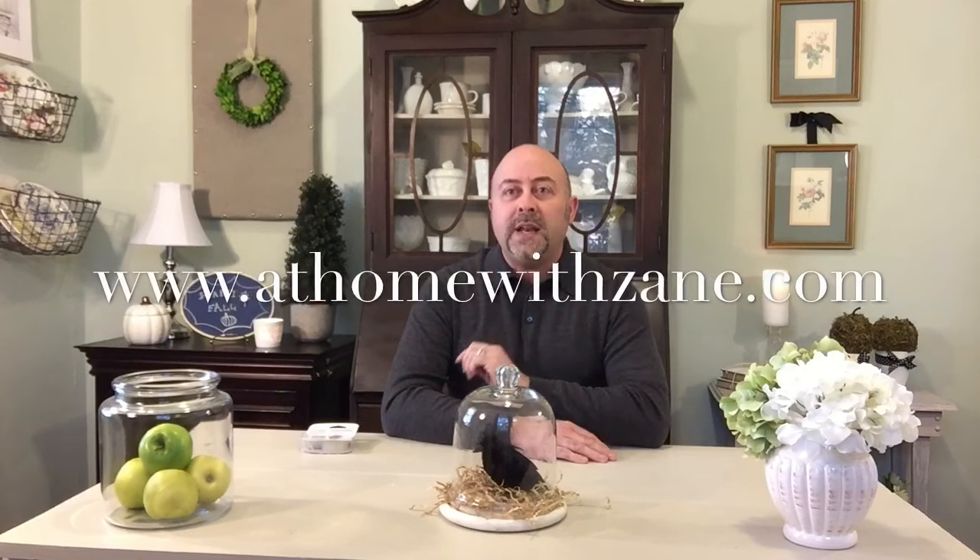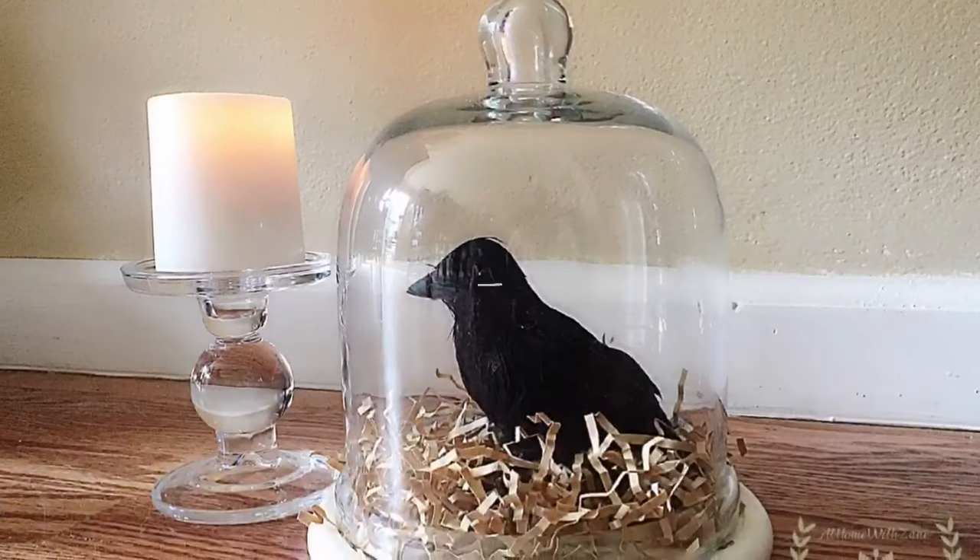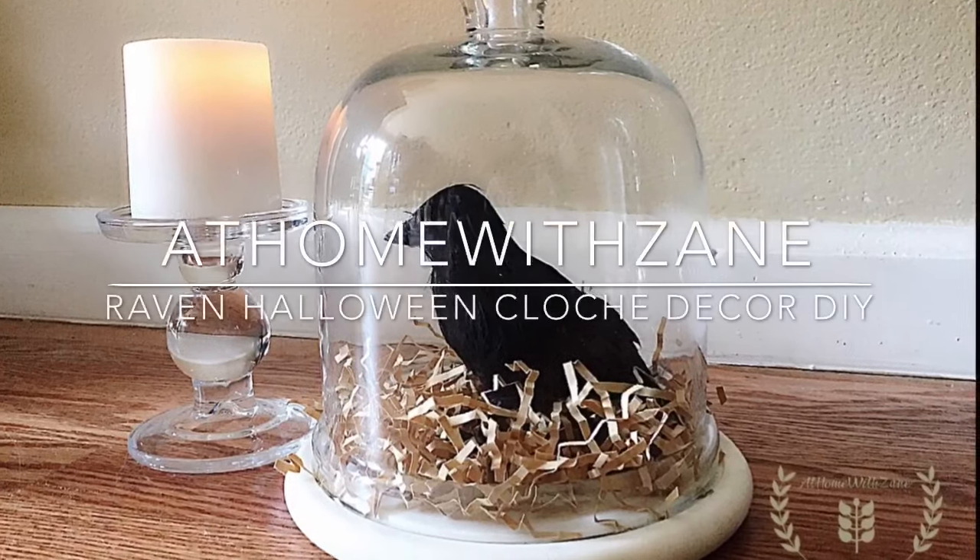Easy, simple, inexpensive DIY. I hope you've enjoyed this video. Please subscribe to my YouTube channel, leave your comments below, and visit my website at athomewithzane.com. We'll look for you next time, and remember — it's your home, create a space you'll truly love.